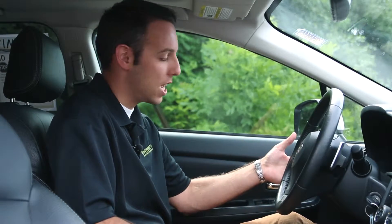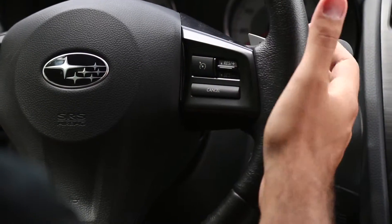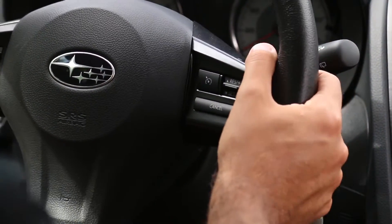On the left side of the steering wheel you have the paddle shifters behind, and up top it's your volume controls as well as your Bluetooth. On the right hand you're going to have your standard cruise control setup and the upshift paddle shifter as well.